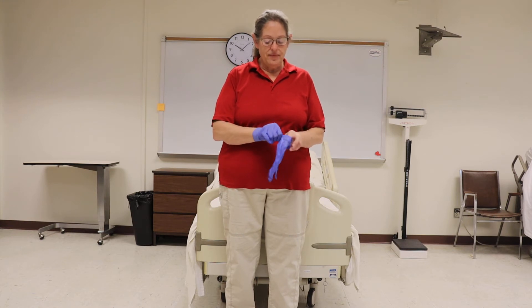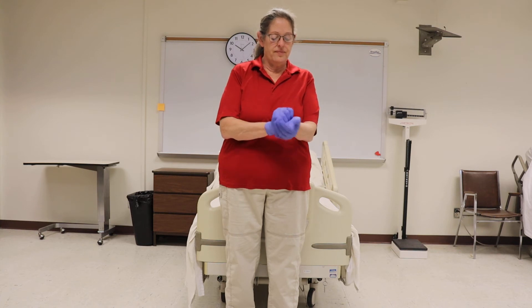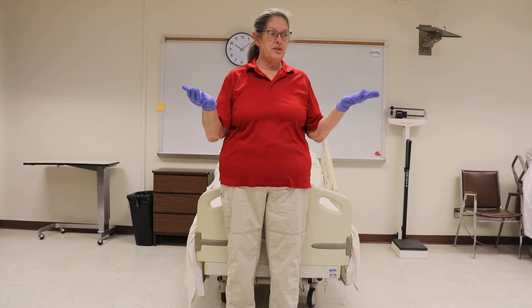The dominant and non-dominant hand is not mandatory as far as testing is concerned. Check for fit, holes and tears, then do your procedure.